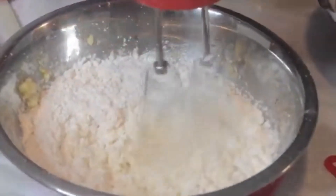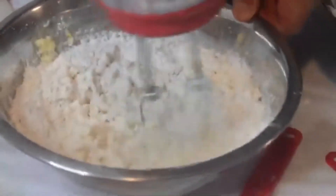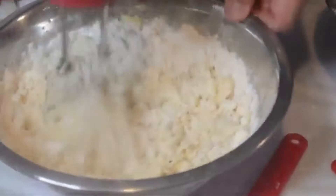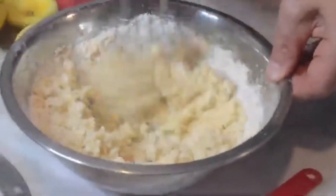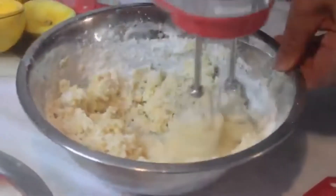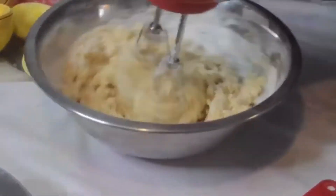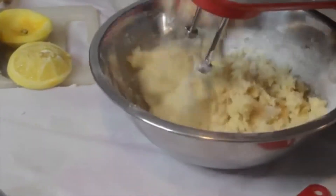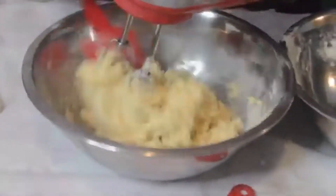These are perfect for the holidays, perfect for spring and summer — really a good cookie all year long. Now I just want to get all of that flour mix that's caught up in the bowl incorporated.